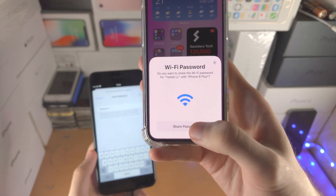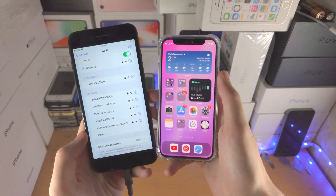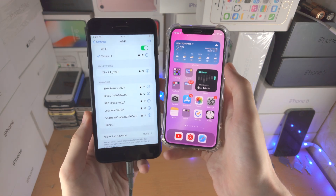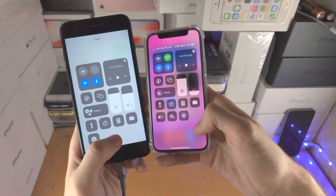You will now see the screen right here — just tap on 'Share Password' and now everything will be good to go. There are a couple of problems you might face, because I faced them and I'll teach you how to fix them. First of all, make sure that both Wi-Fi and Bluetooth are enabled on both devices.